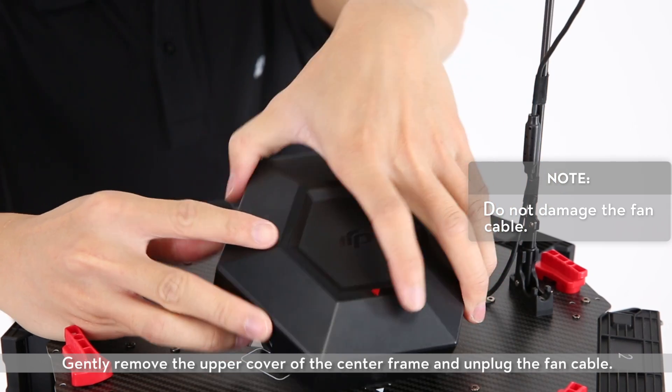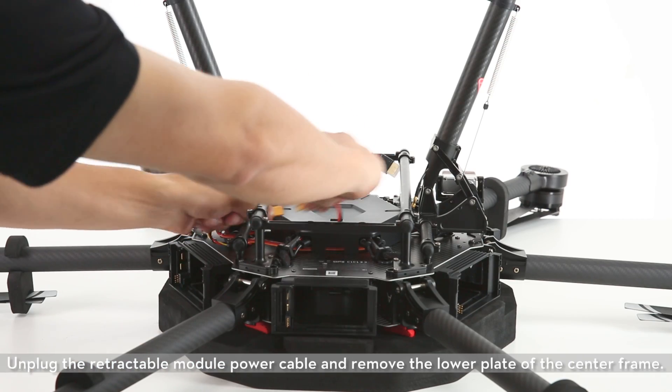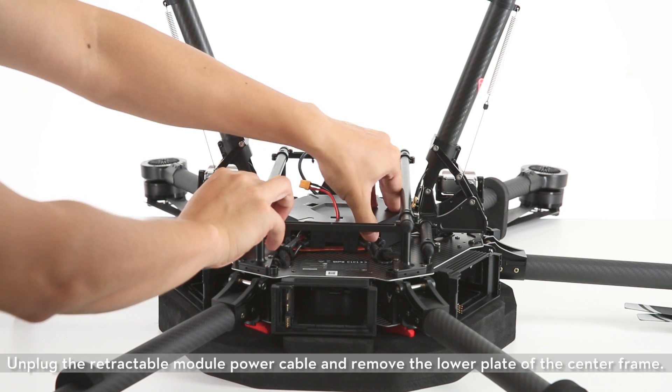Gently remove the upper cover of the center frame and unplug the fan cable. Unplug the retractable module power cable and remove the lower plate of the center frame.